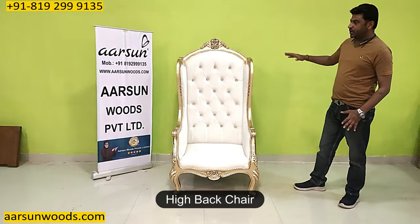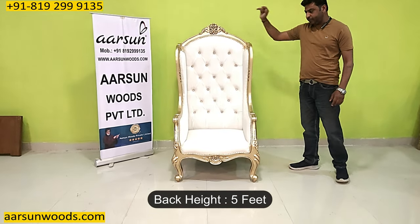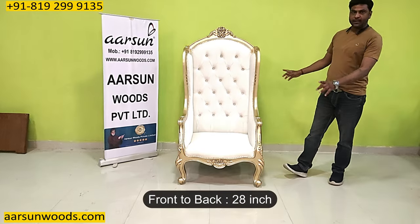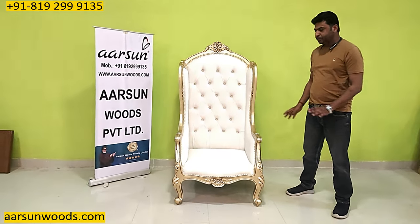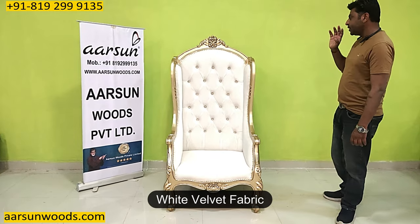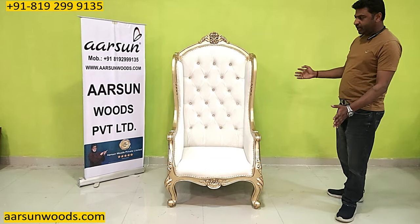This is a high back chair. The back is 5 feet. Out and out, this is 30 inches — 2 and a half feet. And front to back, this is 28 inches, that's close to 2 and a half feet again. Antique wood, antique gold paint, white velvet fabric — and the design you can see here.